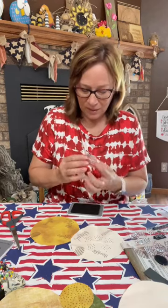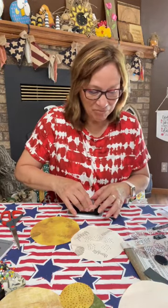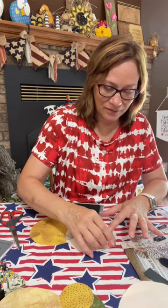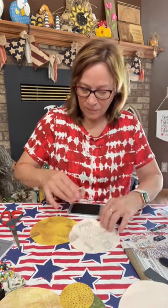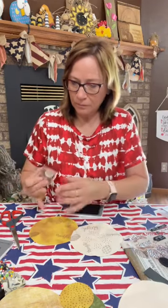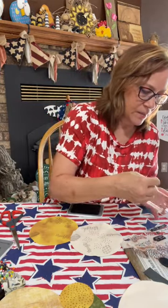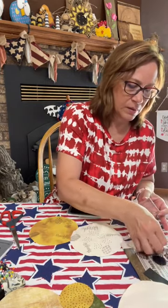This is a little diagonal pattern fabric. Just have fun with it. There's actually some on here — one of them has words on one of these ovals. Let's do this one. And then we're going to start sewing them together.